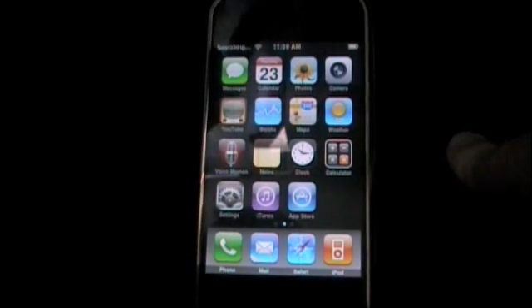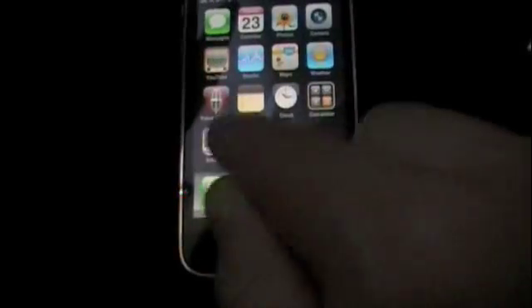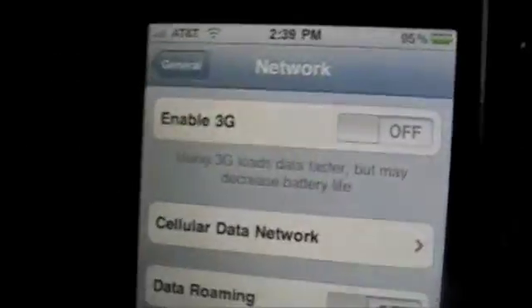If you're using T-Mobile in the USA, you will need to go into Settings — let me show you on this phone. Go to Settings, General, Network. And then you will need to turn off 3G. So turn off 3G.